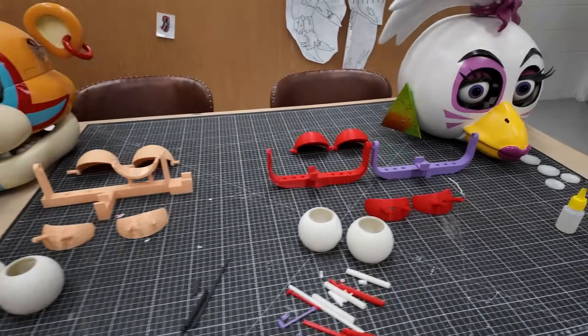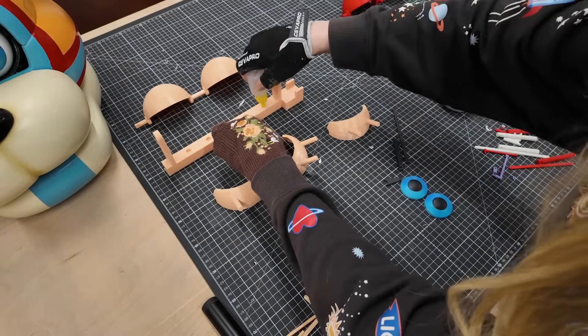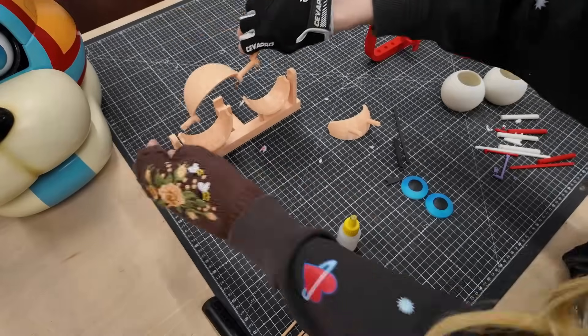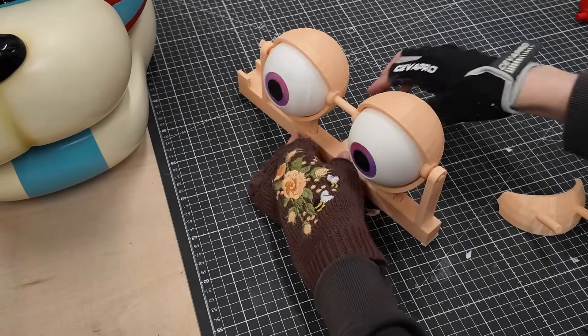Now that all my pieces from my old animatronic eyes have been printed and painted, it's time to put them together and show you why they really needed that upgrade. As I build this, I want to share a story I've never told anyone before — one about my failures and why I believe my experience holds more value now. When designing Glamrock Chica's eyes, my biggest challenge was creating a design thin enough to fit inside her head alongside mine.